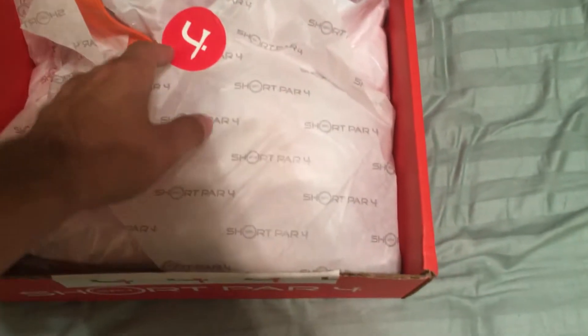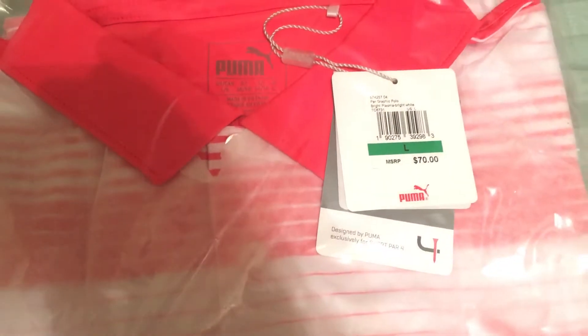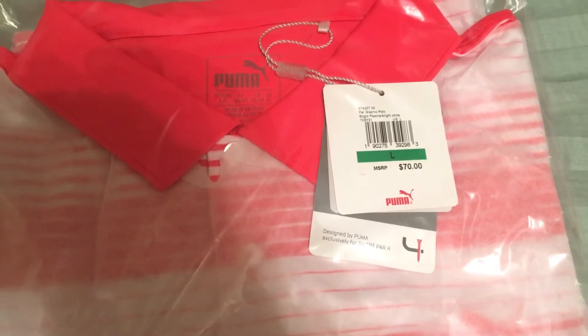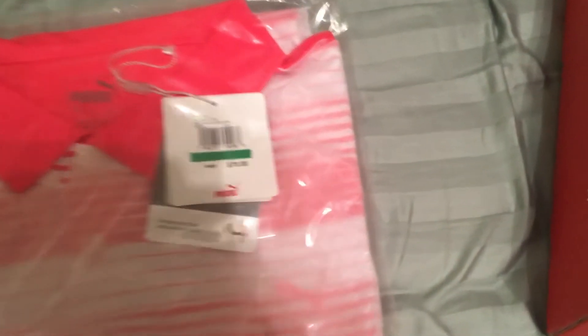Getting into the box, everything's all wrapped up. We actually have two polos — they're both Puma polos. We have orange and white stripes, you can kind of see them, they're wrapped up. And then I also got pink and white stripes, or you could say white with pink stripes, whatever you want. As you can see, they are both valued at $70 a piece.